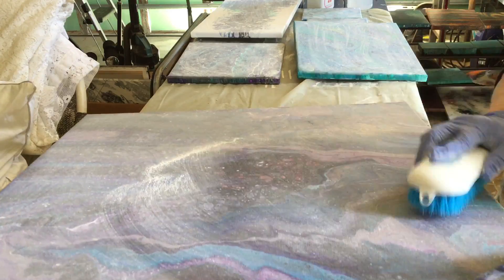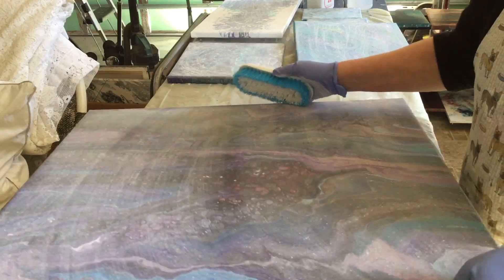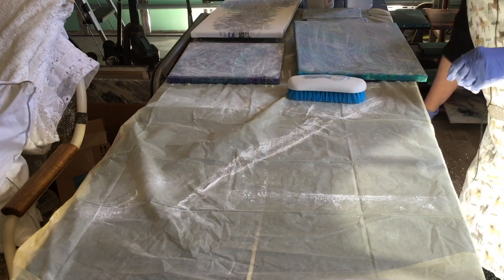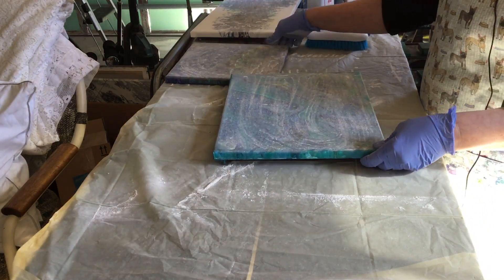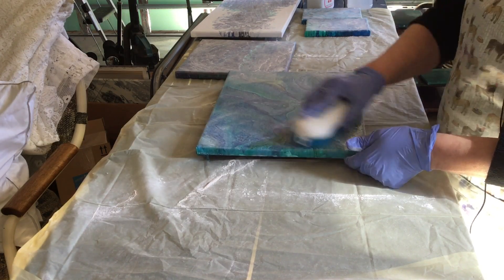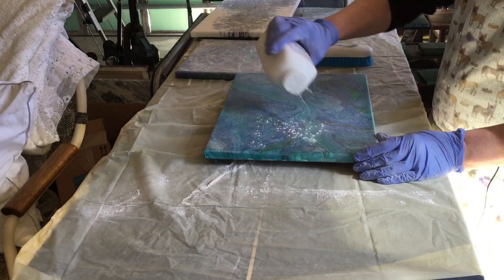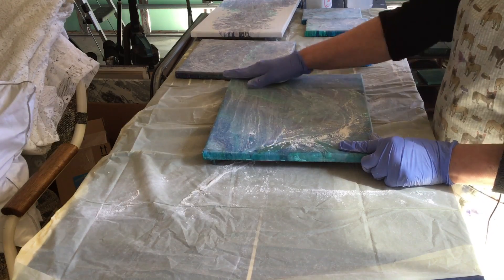Let me just brush this one off and we'll work on a smaller one. We'll get the beast out of the way. Now this one has quite a bit of silicone on it. It's just easier when I have more room, so I'm going to go ahead and do that just one more time. Make sure you get your sides.